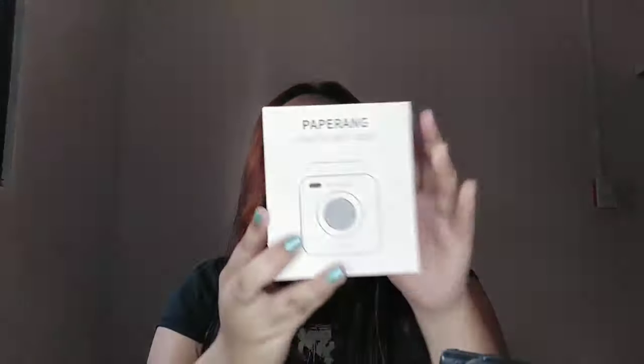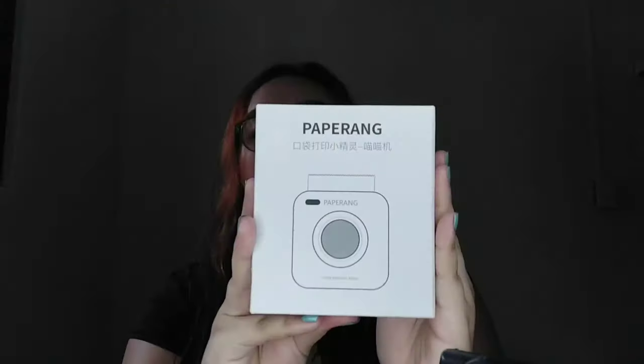I will re-unbox it for you. So when you buy it, you will receive a box like this. When you open the box, you will see the manual, the cable, and of course, the printer itself.